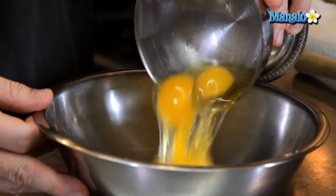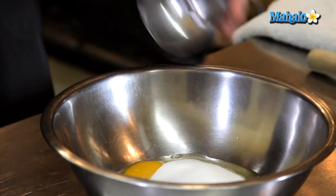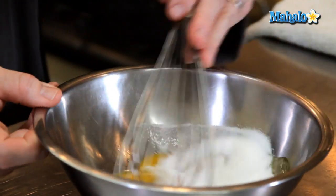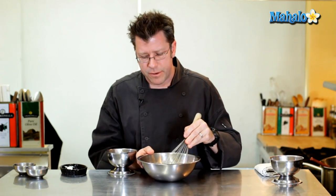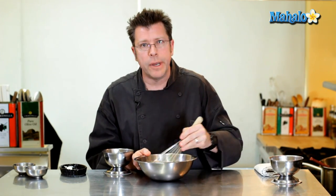While the chocolate continues to melt, I'll get the rest of the cake batter together. The two whole eggs and two egg yolks go into a bowl along with the quarter cup of granulated sugar plus a couple of tablespoons. Mix that together with a whip — just get it blended. Don't whip the heck out of it; you don't want to whip a lot of air into this mixture or the cake will become too airy and too fluffy.